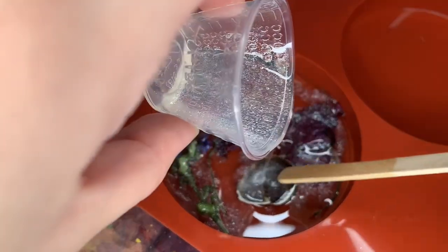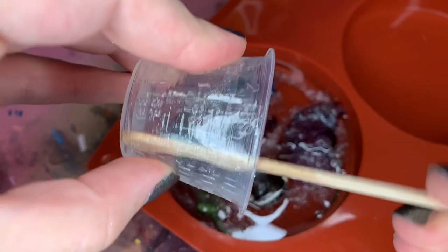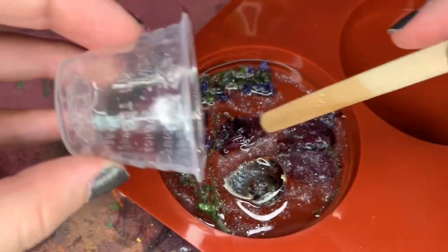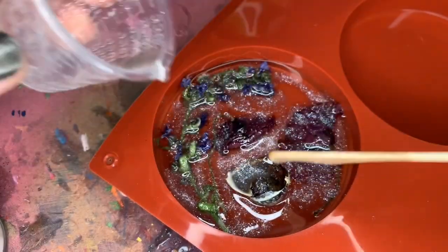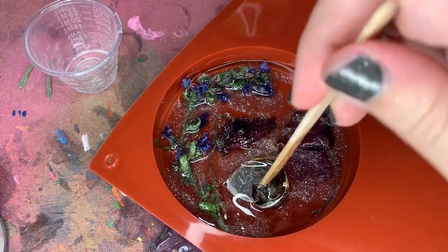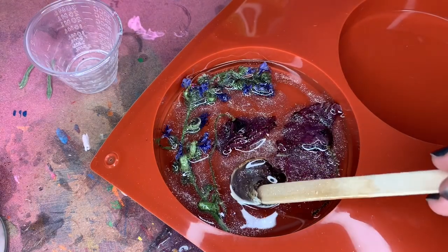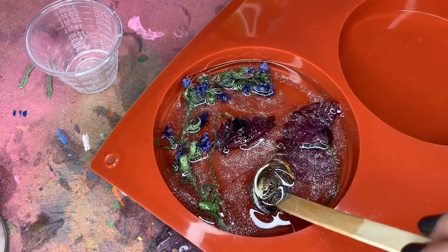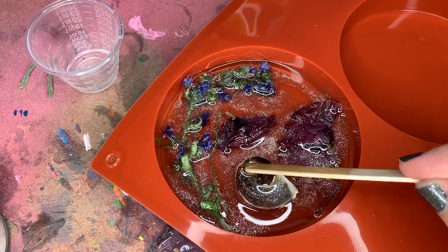I used way too much pearl — I don't know what I was thinking — but it still turned out cool, I just wish I'd used less. I made sure to get it on top of all of my flowers so they wouldn't rise. I wanted them completely covered in clear resin because the more covered they are, the better off I'll be for the next step, which is adding ink. If the flowers aren't fully submerged in clear resin, the ink can sink around them and hide them completely.